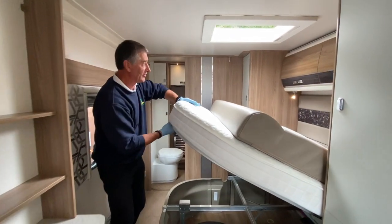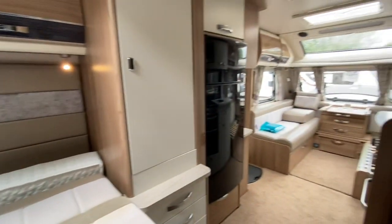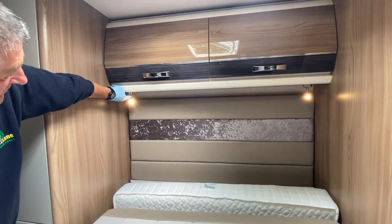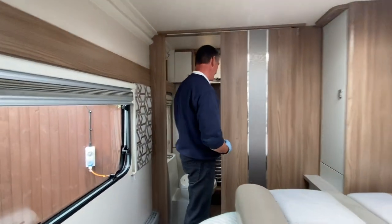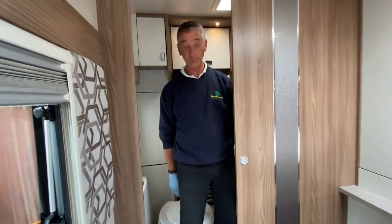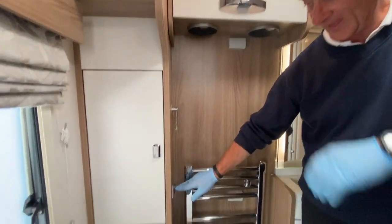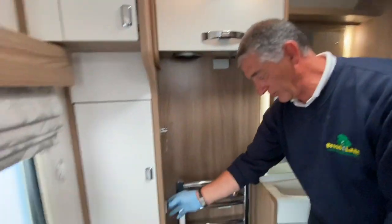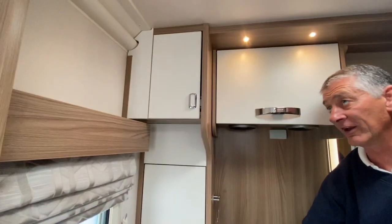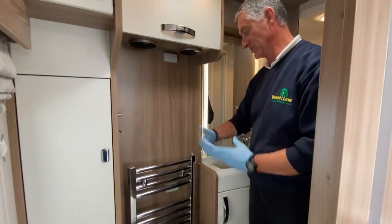Putting the bed down to access the spotlights — these operate exactly the same as the front spotlights: rocker switch to turn on with illumination dimming control. Coming into the bathroom compartment, there's a double light switch. The inner switch operates the shower cubicle only; the outer switch operates the down-lighters, mirror, and mirror lights.